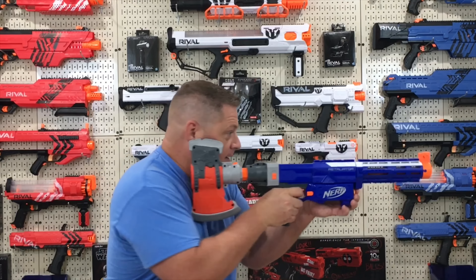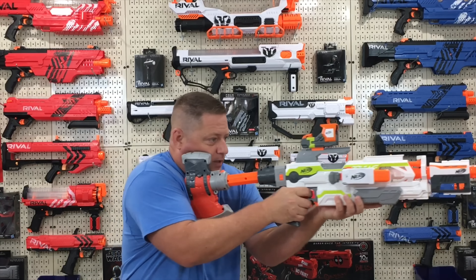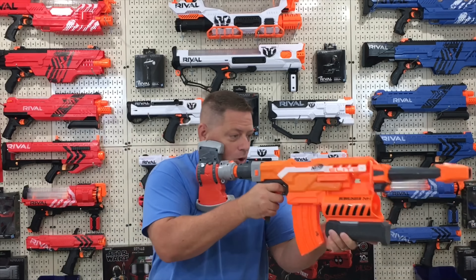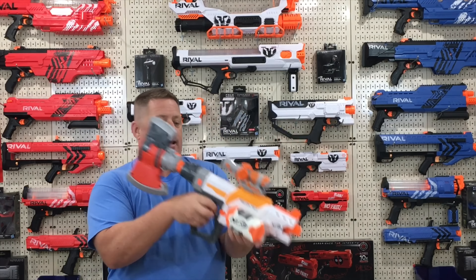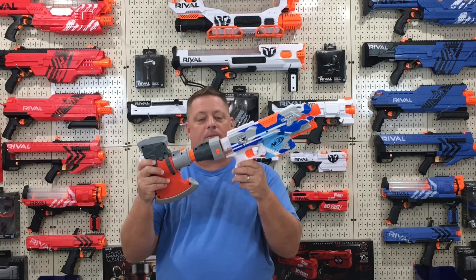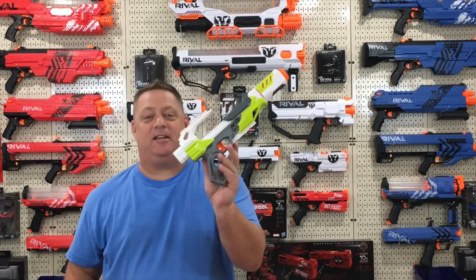Starting with the base Retaliator — slap it on and it fits fine. The Modulus ECS-10 has no problem either; keep in mind when extended it gets a bit ridiculous in length, so it's probably better at its shortest configuration. The Demolisher fits on with no problem and looks really cool. The Recon MK2 fits with no problem as well. Keep in mind it did not work on the Strife — you put it on and it just pops right off no matter how hard you try. I tested it on a couple of Strifes and had the same issue, so it will not fit on the Strife.